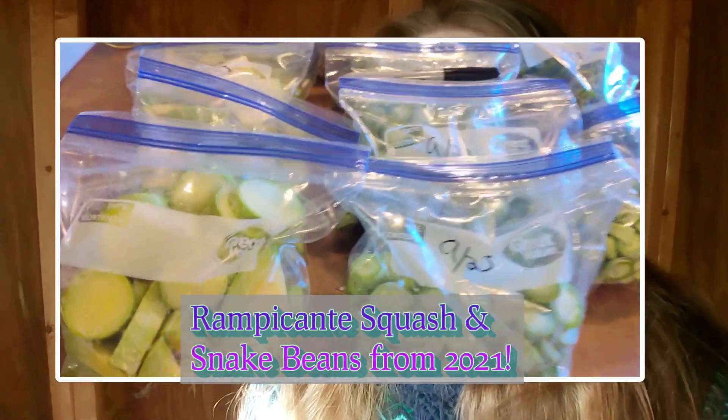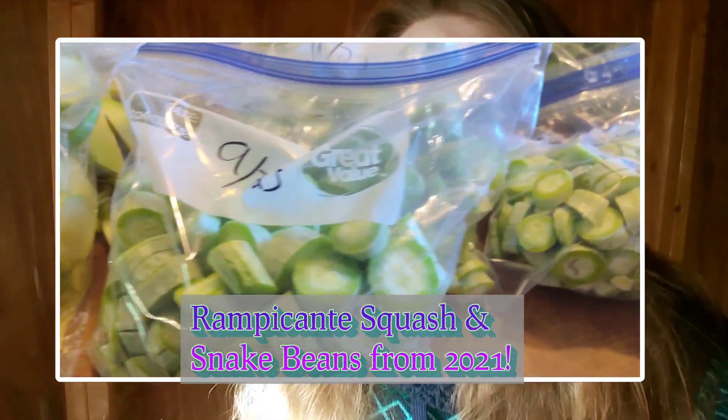Now that I know there are varieties out there that are truly resistant to the vine borer — and some actually borer proof — I'm going on an adventure this year and trying all the varieties that people have said are resistant to squash vine borers or vine borer proof. I'm going to document everything so that you guys can give them a go as well. Stay tuned throughout the summer of 2022 because I will be doing everything I can to find the varieties that all of you can grow at home.